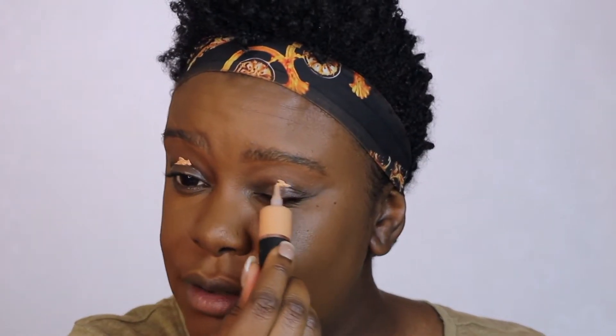I usually focus most of the coverage on the lower part of my face because I feel like that's where I need it most. Can you just see how smooth my skin is looking right now? I absolutely love it. Moving on to the eyes — I'm gonna prime my eyes with the Revolution Ultimate Canvas Eye Base.